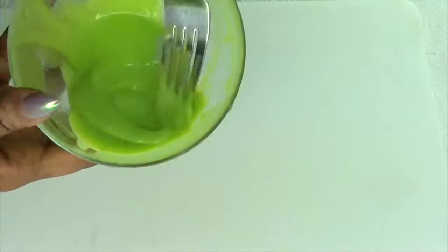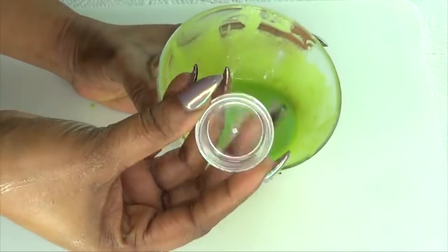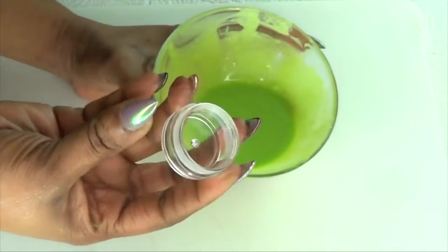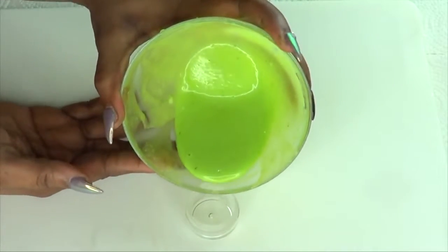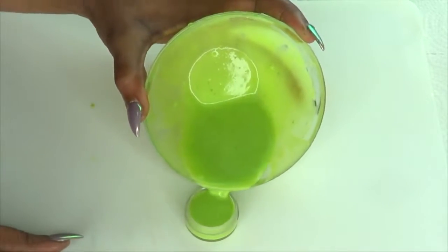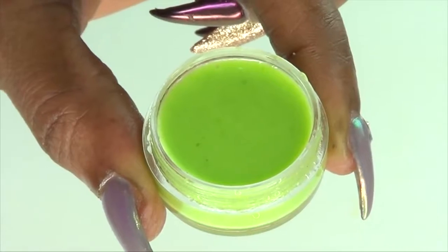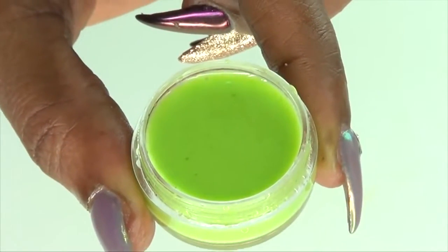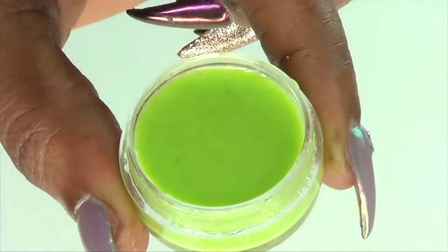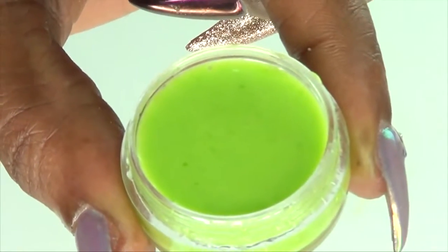This is ready. The next step is to store it — make sure to sterilize your container, since this is going to go under and above your eyes, so you want your container to be totally clean. Fill your container — this one is small but I have several others. And this is it! This is your cream for dark under-eye circles, puffy eyes, eye bags, wrinkles, and fine lines — a really amazing cream for your under eyes.